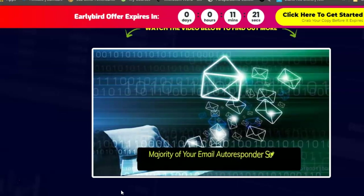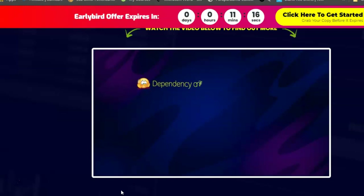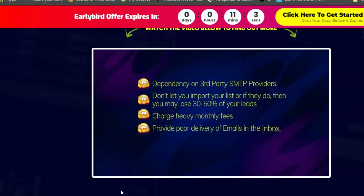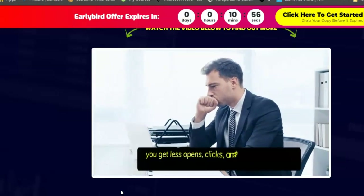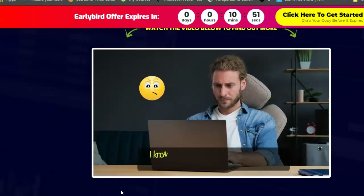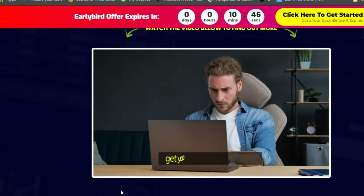Here is the reality: the majority of email autoresponder service providers like GetResponse, Aweber, and ConvertKit have dependency on third-party SMTP providers, don't let you import your list — or if they do, you may lose 30 to 50 percent of your leads. They charge heavy monthly fees, provide poor email delivery, and can ban your account overnight without any reason, giving you less opens, clicks, and sales.